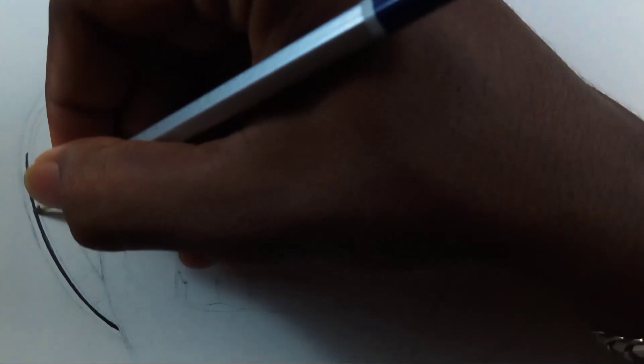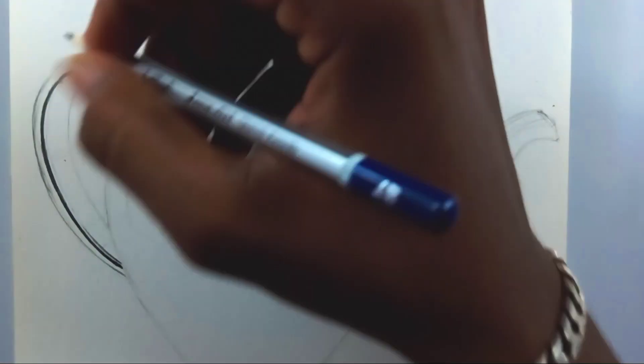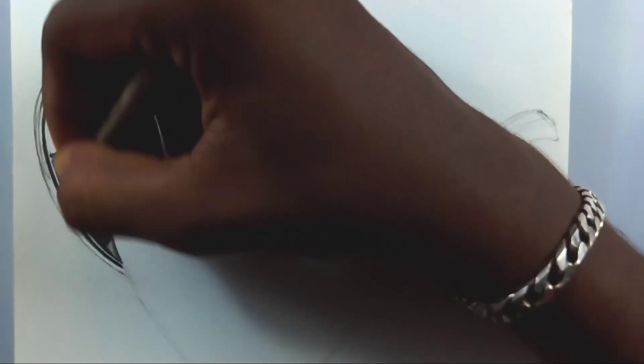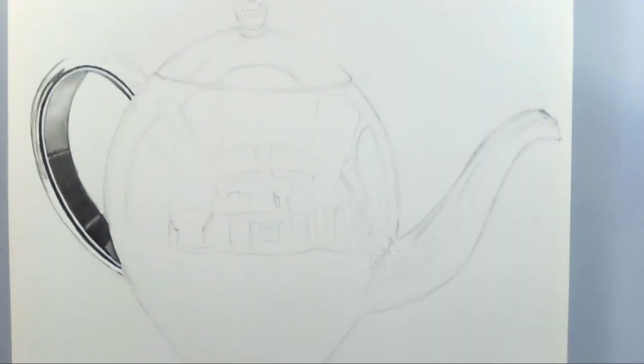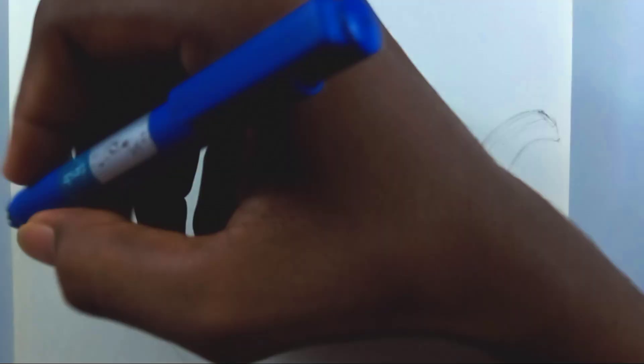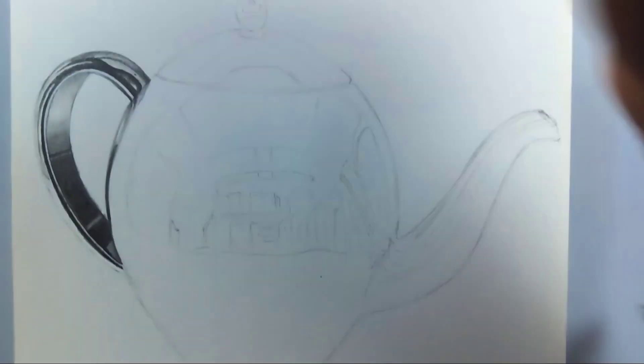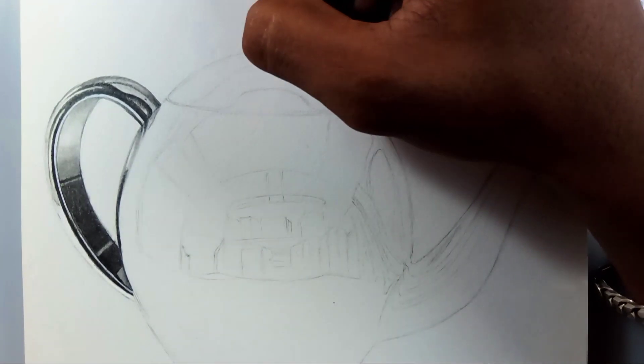Hi friends, welcome back to my channel! Today I'm going to draw a 3D drawing — a chrome plated jar. It's a simple object but it has a lot of interesting challenges when it comes to drawing. I'm going to draw it with graphite pencils.